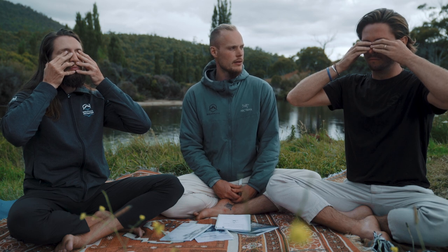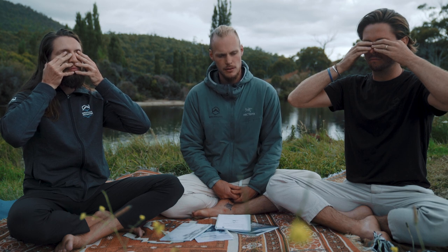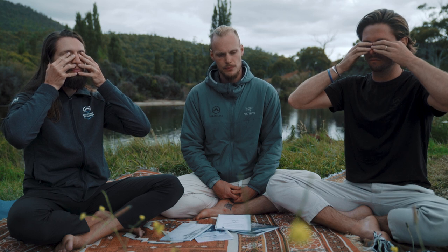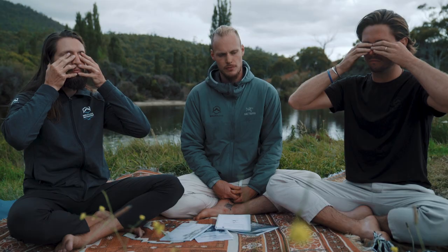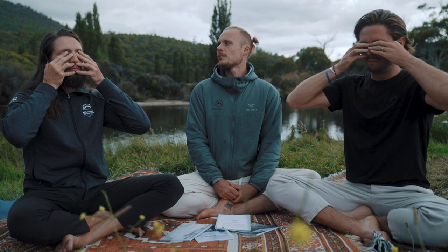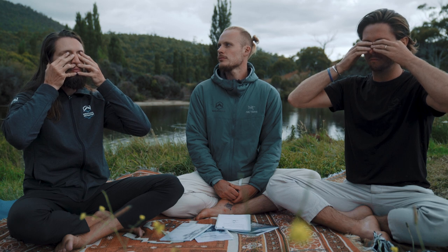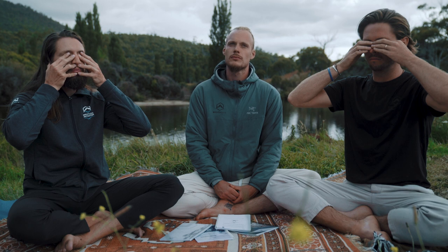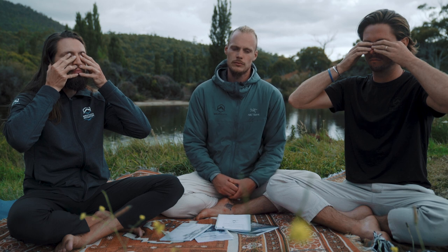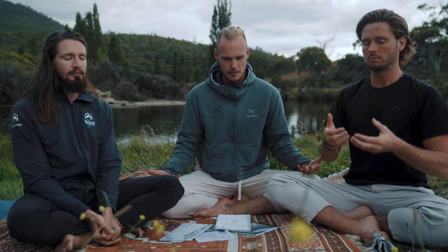Find your own rhythm with it, breathe out — exhale, exhale, exhale — soft, steady, consistent. And one last one: a nice breath in through the nose.